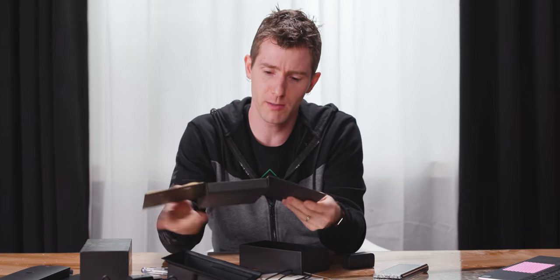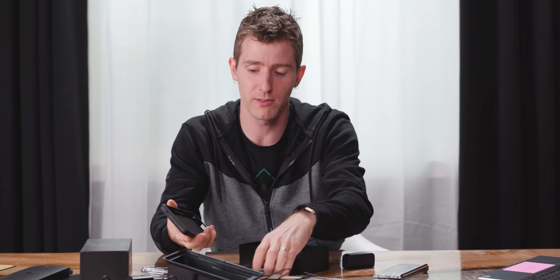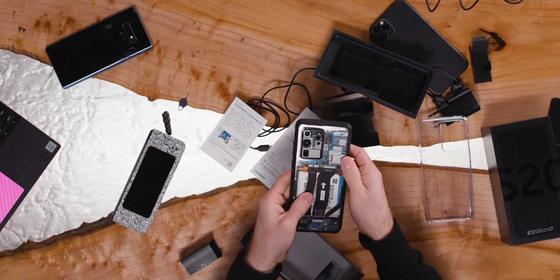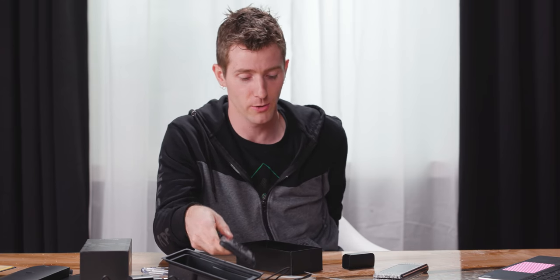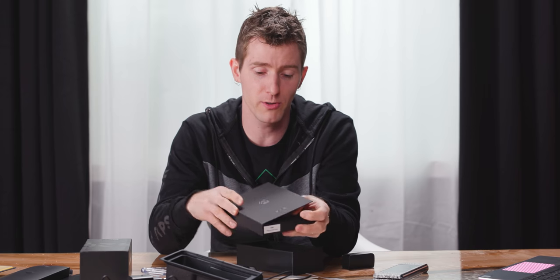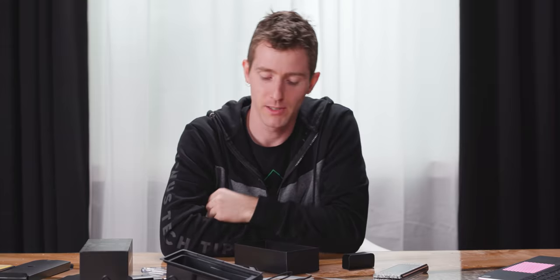There's an included case. Massive shout out to dbrand for sending us this S20 Ultra, because I'm apparently on Samsung's bad list. They also have their grip available for the S20 Ultra, which you can get with their cool Zack Edition skin that shows the internals of the phone. It's available in glossy or matte — my preference is definitely the matte one. Check it out on dbrand's website — there's a link below.